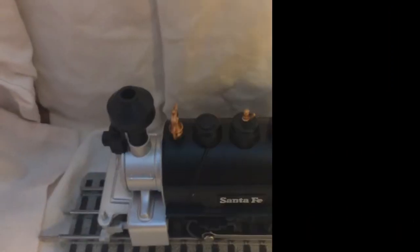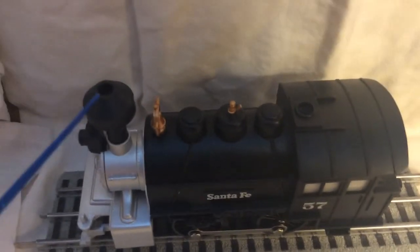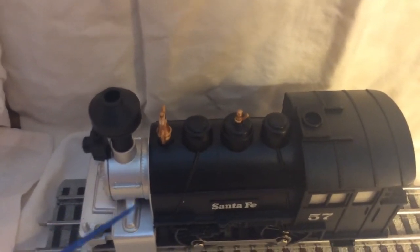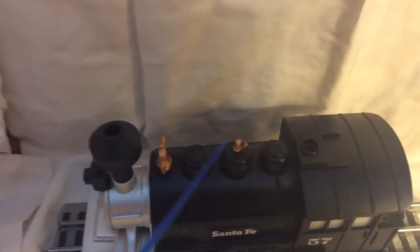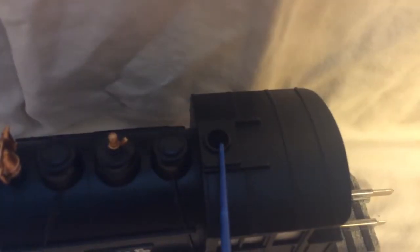Of course the left side of the engine is exactly the same as the right side. Sorry for the shakiness — I'm just holding the camera. For the top view, up here we have the opening for the smokestack, though it does not have a smoke unit. It would be good if they put one in, but they didn't. We have the bell, the three domes, the whistle, and here is what looks like a smoke fluid opening, but it's not — down there is just a screw.